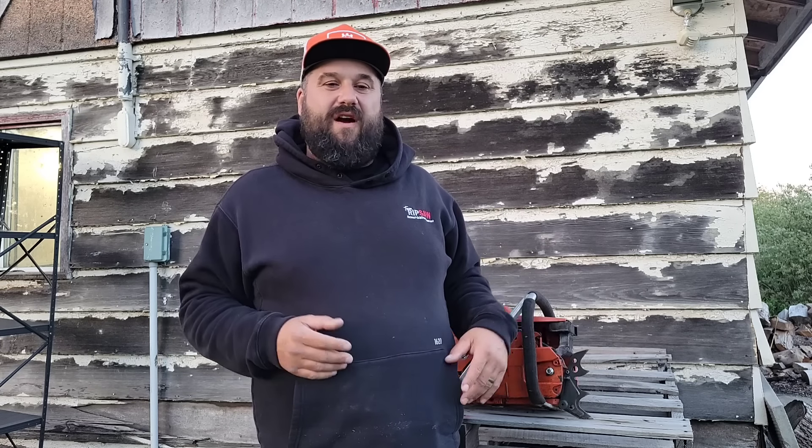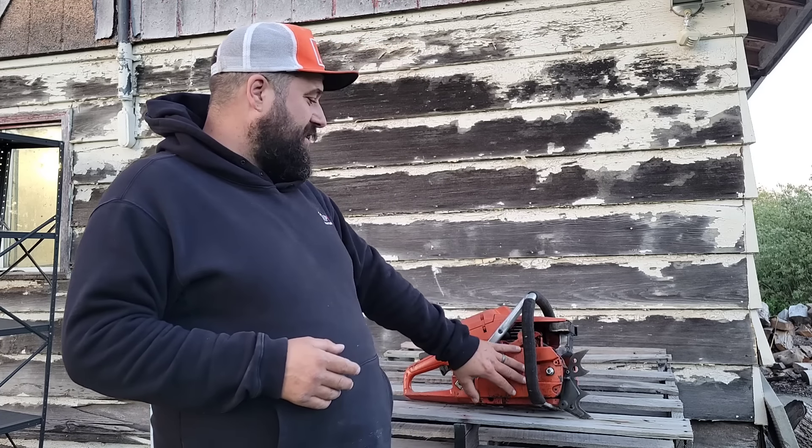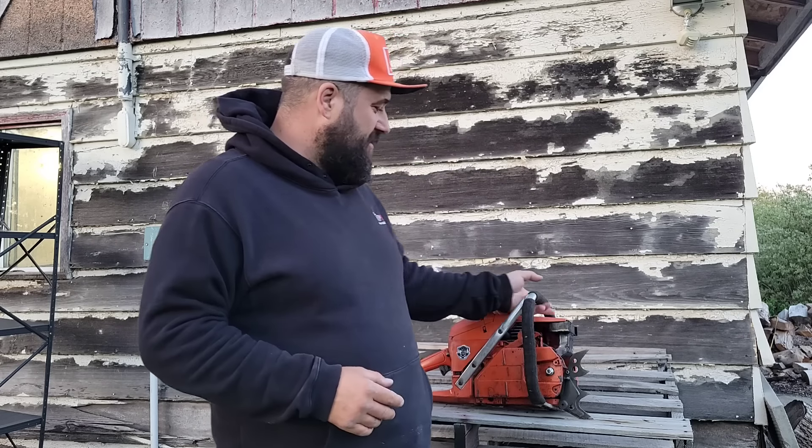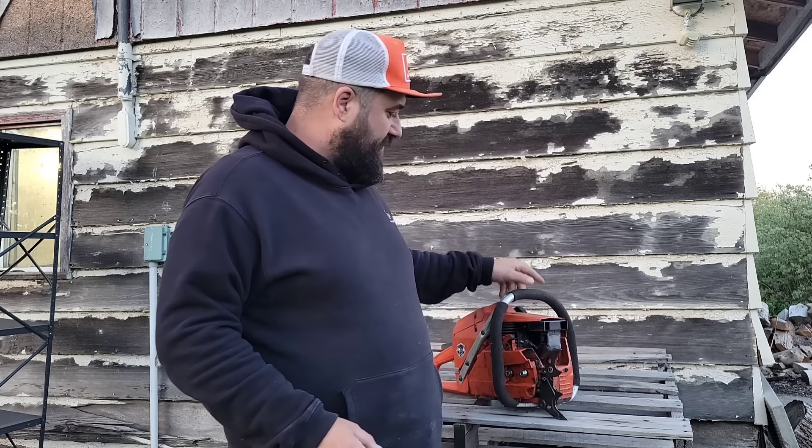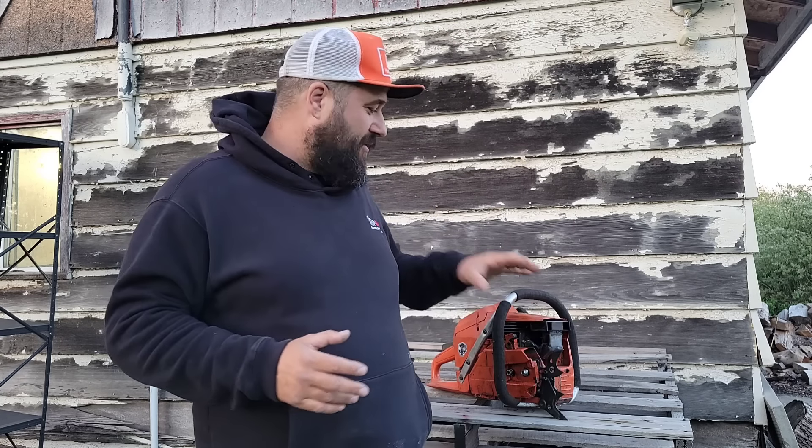Hey everybody, welcome back. It's Friday night in the shop. Today's video is kind of the trials and tribulations of building these junk saws. We're going to get right into the footage — it's spread out over one night. After dinner I came out and started messing with this saw because I wanted to put it in the wood. Well guess what? It didn't really work out and I had a lot of issues with this saw. So let's jump right into it.